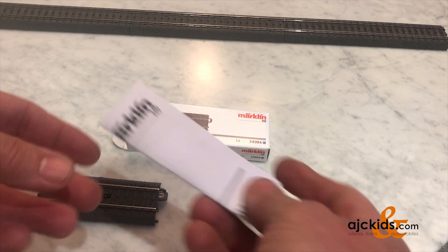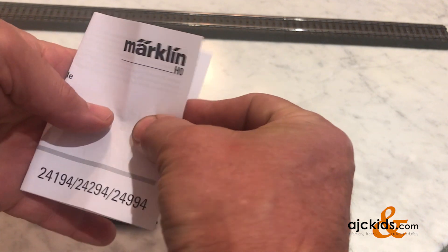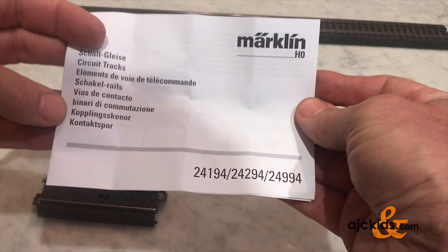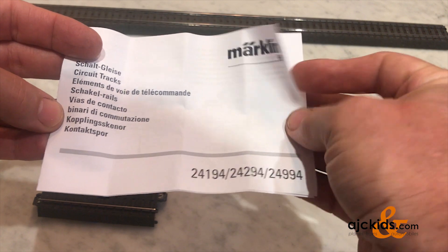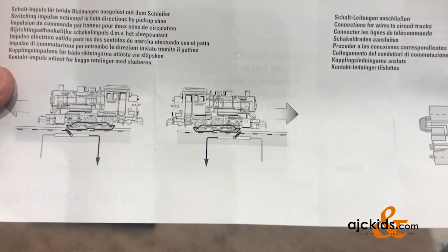In the package you get the circuit track and the instructions. There are also two curved circuit tracks for the R2 and R1 radius, the 24194 and the 24294, and the instructions and use are the same.